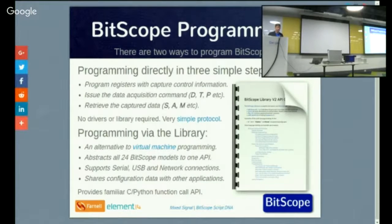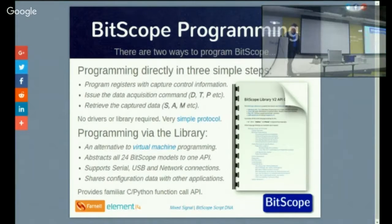Bitscopes are programmable. There are two ways to program them. You can program them directly — they've got a virtual machine in there that runs a bytecode protocol. All you need is a serial interface or USB serial interface to talk to the Bitscope and you can program it directly. Or you can program it through a library — a C API function call library. All the functionality of our software is built on that library, so you can write your own solutions.